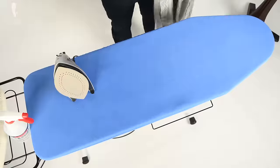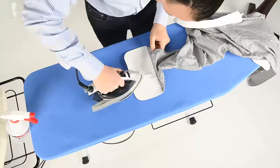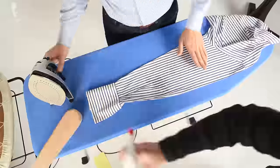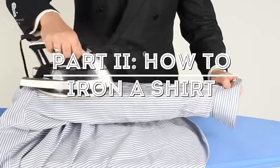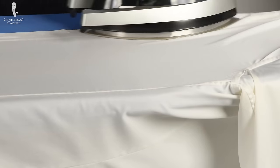Welcome back to the Gentleman's Gazette and part two of our ironing series. Today I'll show you how to iron a shirt or a dress shirt for men and women and I'll share all the tricks I use to get the perfect result. If you haven't checked out part one yet, please check it out where we discuss all the things you need to iron properly. A dress shirt is the easiest thing to iron in a classic man's wardrobe and it's the easiest one to begin with when you're just getting into ironing.